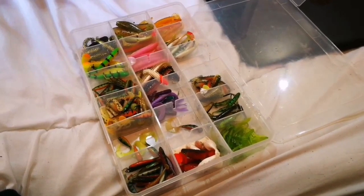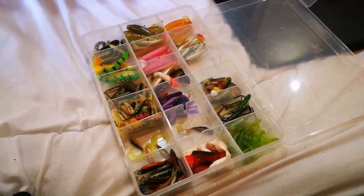What is good guys, that predator angler coming at you with his first ever video. We're going to be checking out my perch box, showing you a few of the perch lures that I use on a regular basis to catch those stripey canal predators. So this is my perch kit.